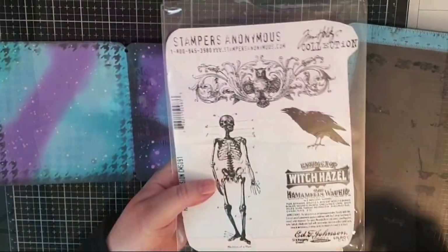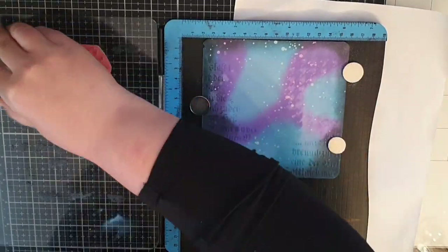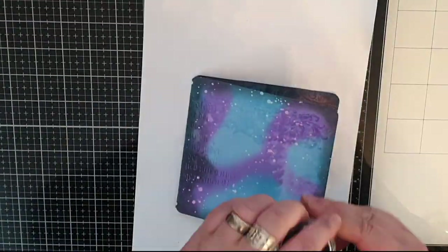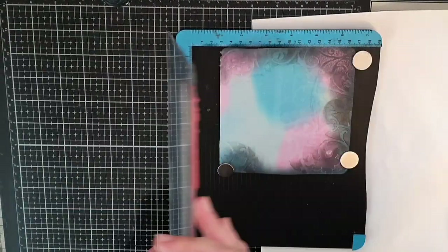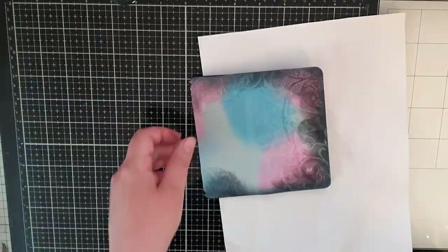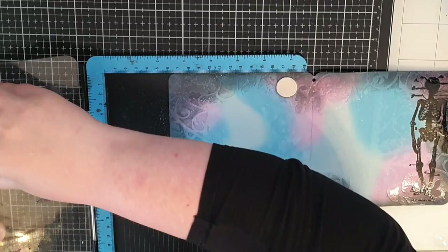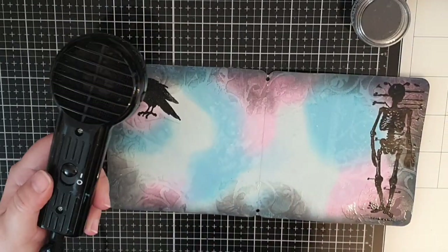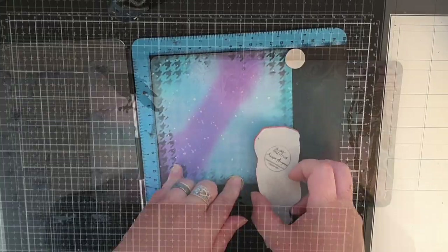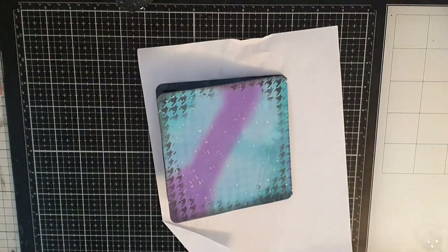This is a Tim Holtz inspired journal so I thought I would use this Halloween stamp set to make everything less cute. I stamp that owl in Versamark embossing ink and cover it with Ranger's glittery black powder and melt it. For the inside and back of the cover I use that skeleton, stamping with embossing ink and covering it with regular black powder, melting it until shiny. Next I use the crow and stamp it in the corner and heat emboss with black embossing powder. For the back side I stamp parts of the skeleton in two places and heat emboss them until smooth and shiny.